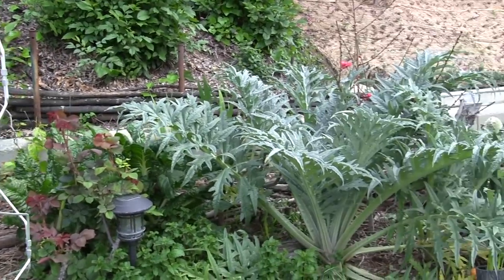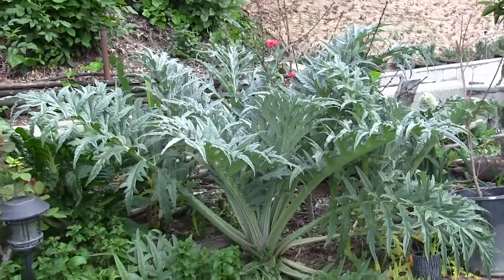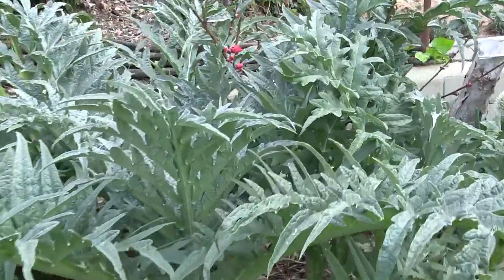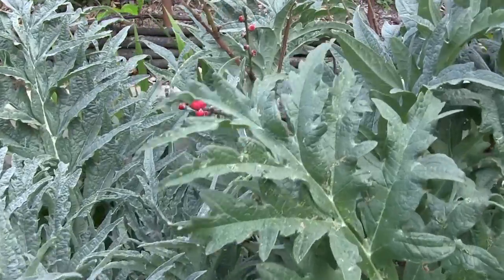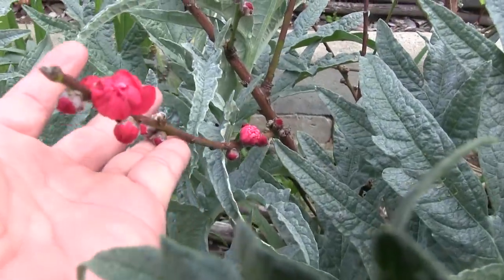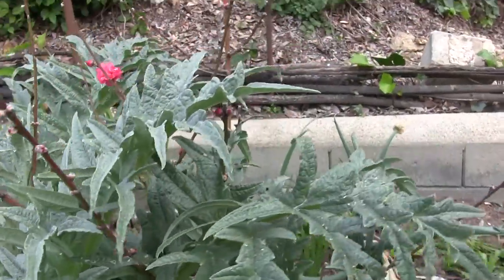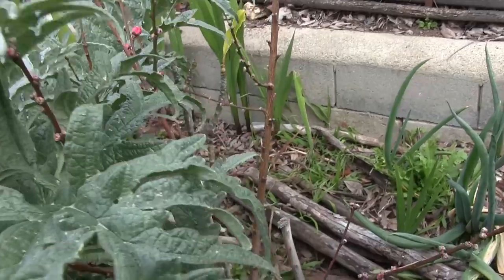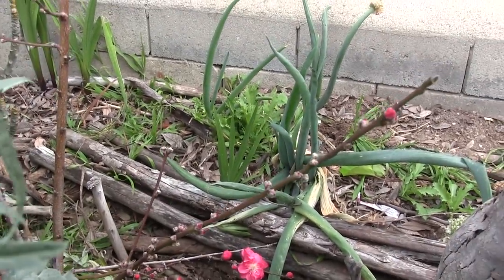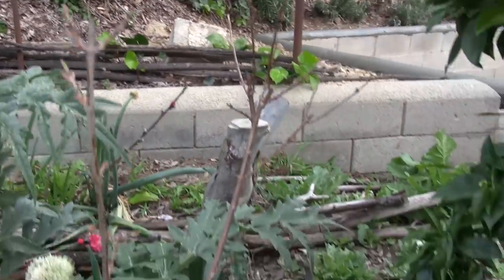This year in Southern California — and California in general — it's been cold and wet. The artichoke loves that kind of weather and it's overtaken this area, pretty much blanketing our red barren peach that's back here. This is a peach that grows well in warm weather climates and it's a pretty tasty peach.